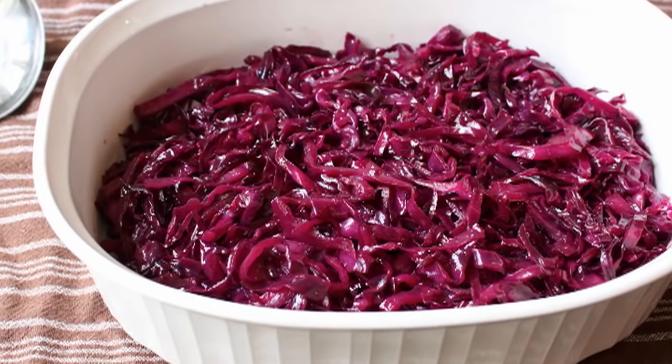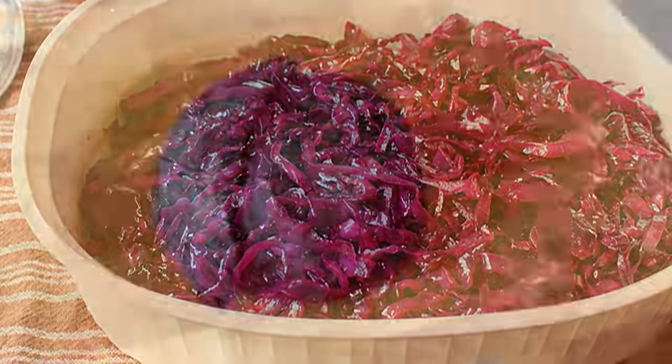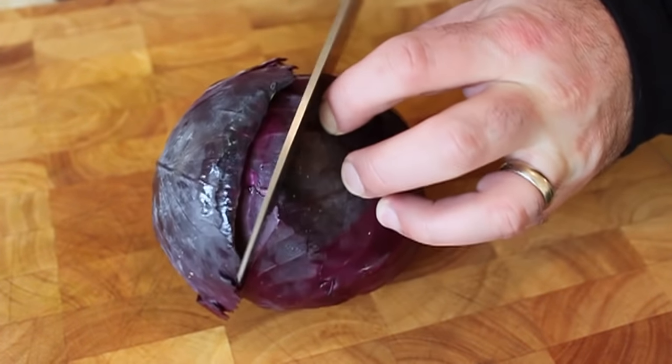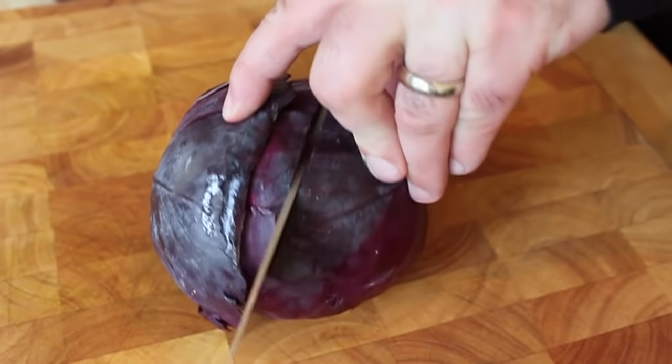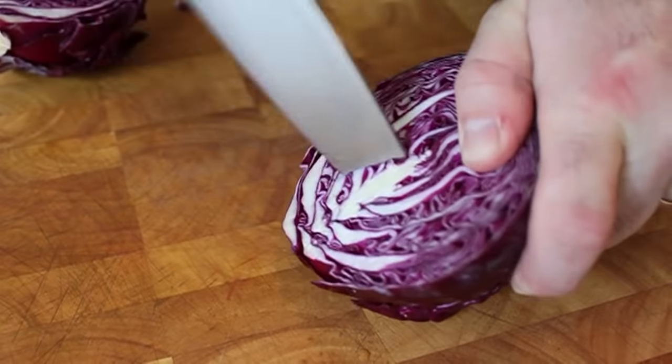So there's no opening humor — we're just going to get right into the recipe. The first step: we're going to use our head — head of cabbage. We're going to take one small head of red cabbage and cut it in half carefully.